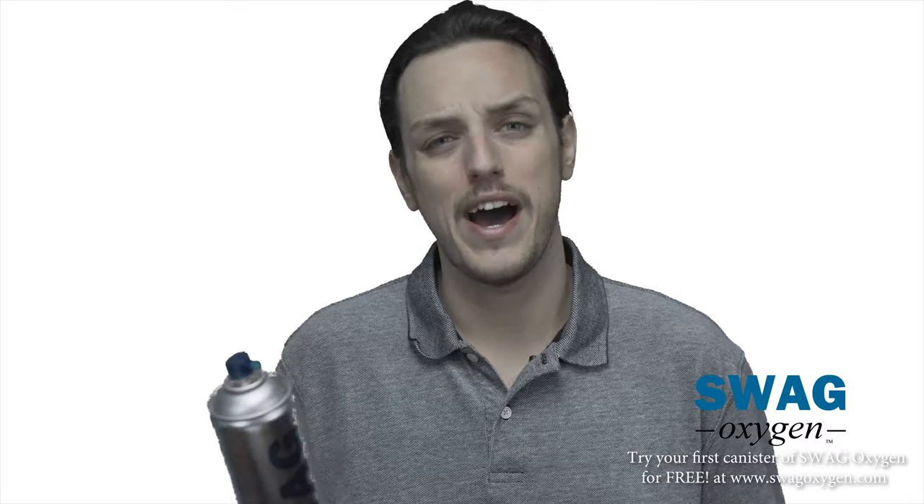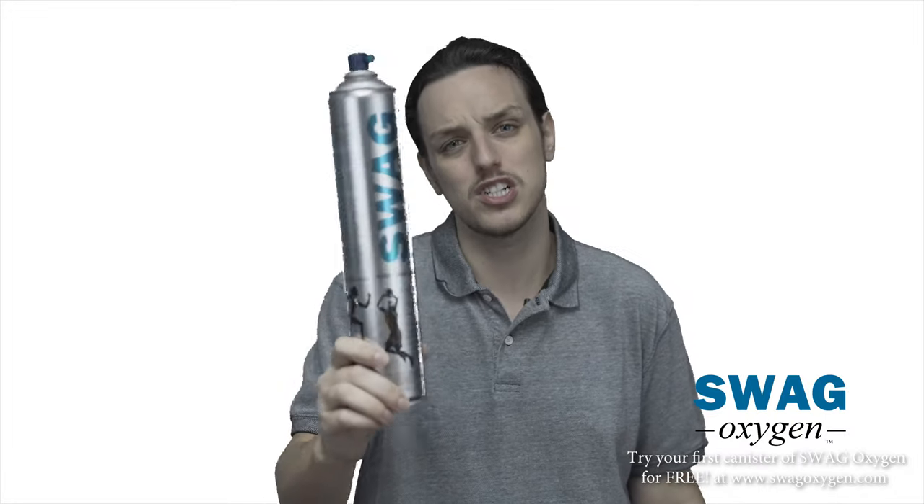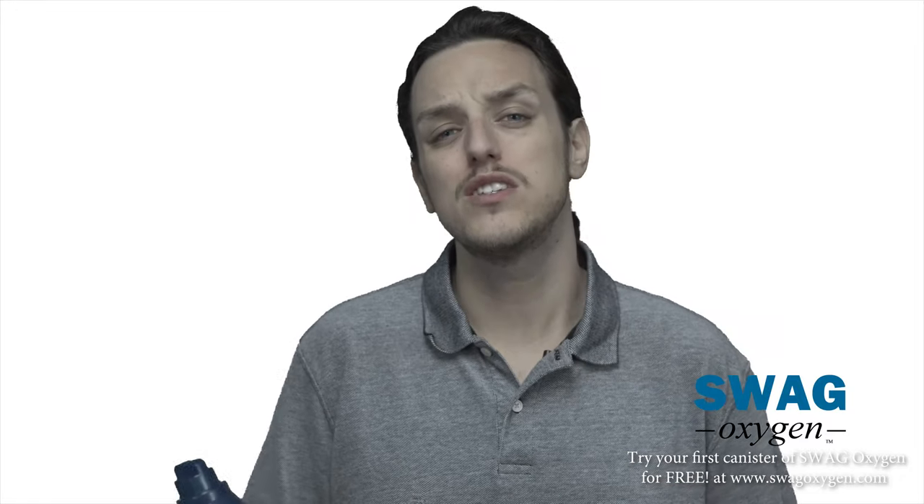Because when you get winded, when you get tired, there are so many reasons why, if you play sports, you would want a can of Swag Oxygen. You want to be at your best performance all game day, so why not take a Swag Oxygen canister on your next adventure?